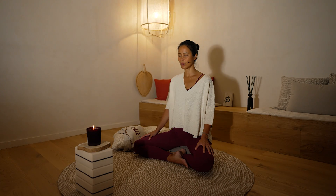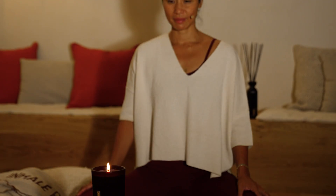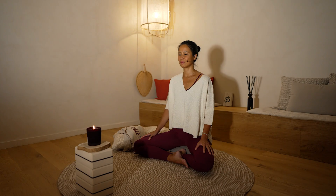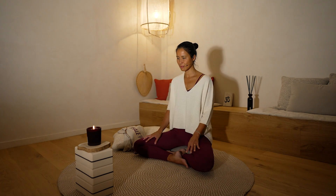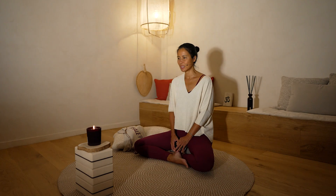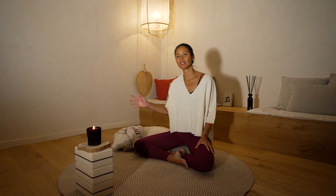Poco a poco vuelve a abrir los ojos. Haz tres respiraciones profundas. Vuelve a habituar tu vista a la luz poco a poco. Cuidado de no encender la luz al máximo en tu cuarto. Intenta mantener este estado de paz, de tranquilidad, de concentración. Muchas gracias a Rituals por esta meditación de Trataka. Si quieres hacerla con esta vela de Ritual of Ayurveda, te dejo más información en descripción del vídeo. Te deseo una muy buena jornada, una muy buena noche. Namaste.